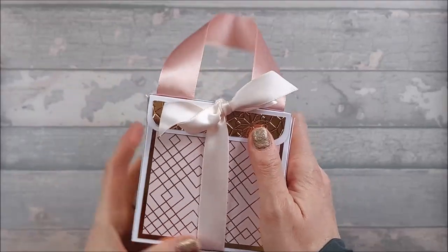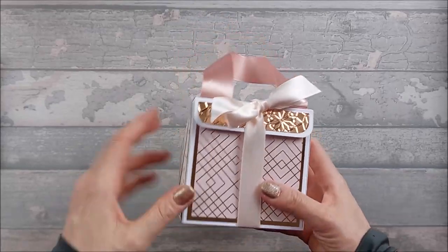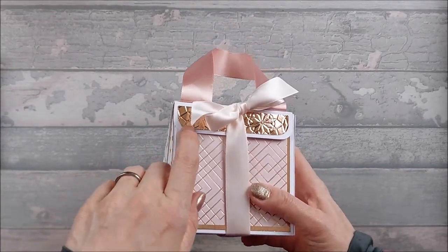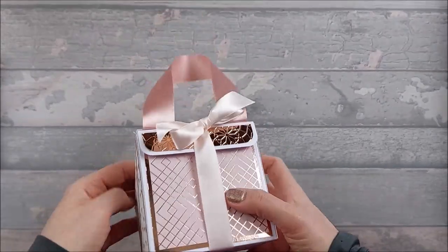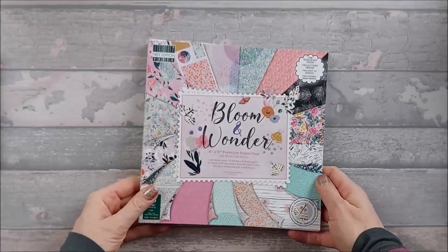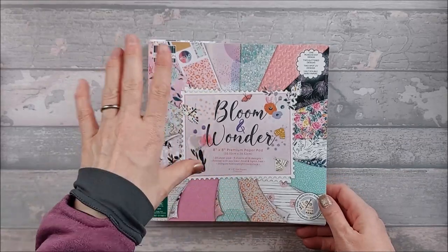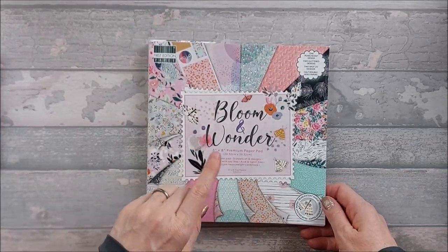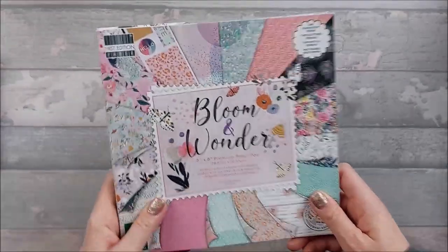These papers are Art Studio papers from The Range, and the mirri card I used is Dovecraft rose gold mirri card, also from The Range. The ribbon was just from my stash. Today I'm using papers from Trimcraft's Bloom and Wonder First Edition pad — the 8x8 — though they also come in 12x12 and 6x6. Each sheet is 200gsm, so it's a good weight to use.